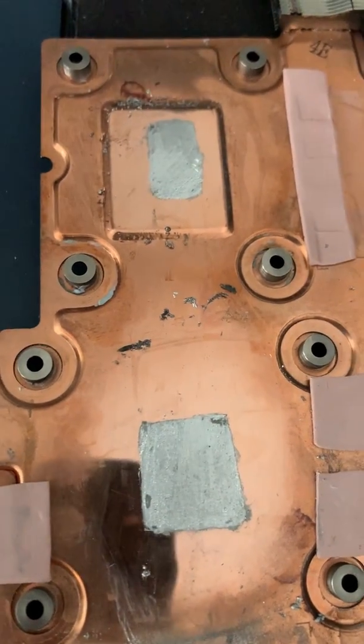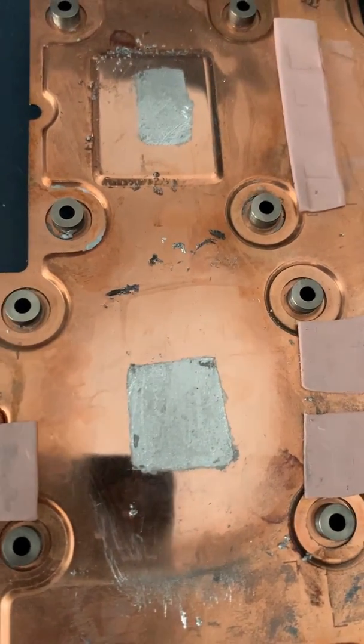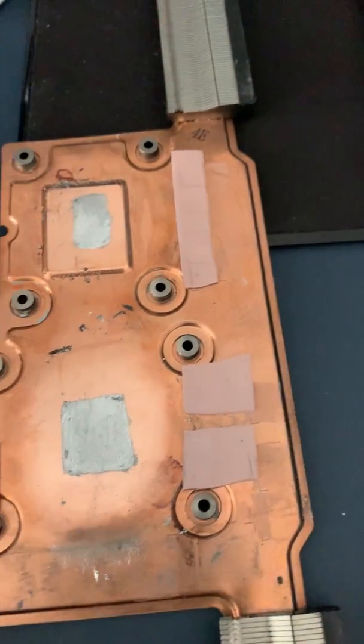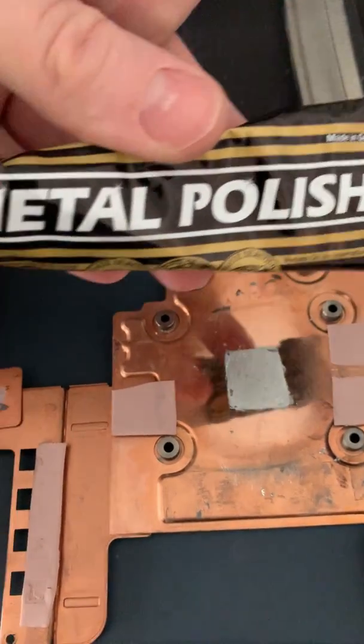After a while the laptop performance starts to suffer, the fans start ramping up, and it just goes bad. So what I'm going to do is get rid of this as much as possible and use some auto seal metal polish to try and get this back to a metal finish.